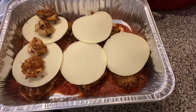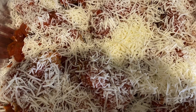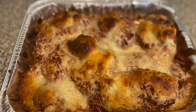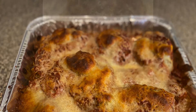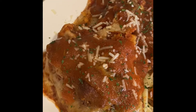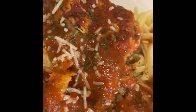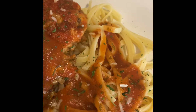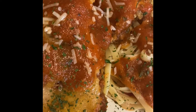We are going to cook this for about half an hour uncovered. Here is our finished product — our Parmesan Chicken and Shrimp — and we have some linguine on the side.